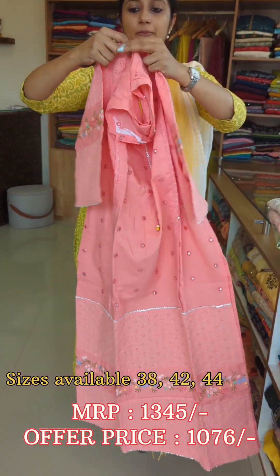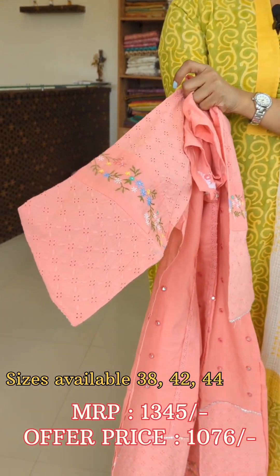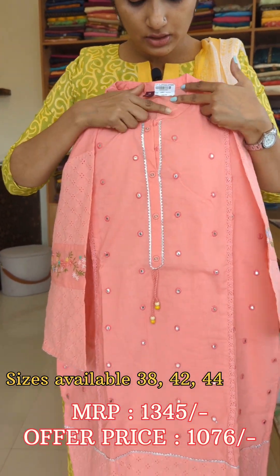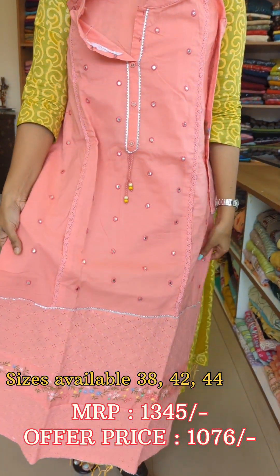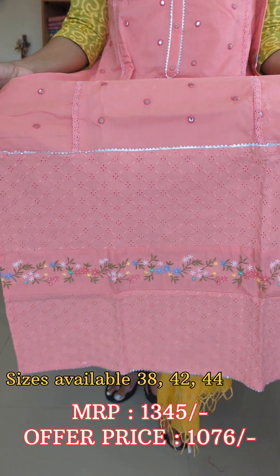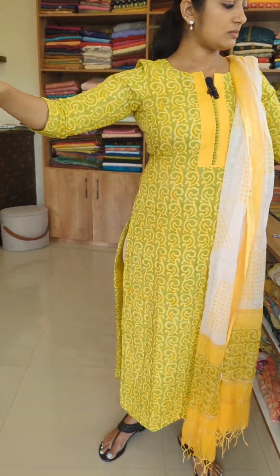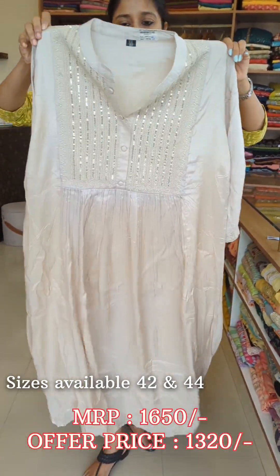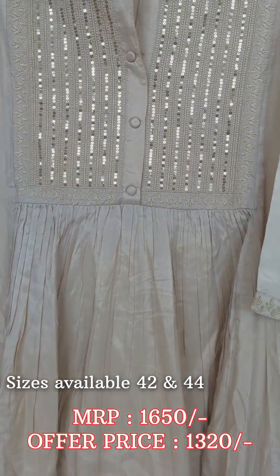This is pure cotton hakoba fabric with a fusion of embroidery. The front portion has mirror work and the back is a plain design. There is a designer element with a little color in the shade and a box pattern in the yoke portion.